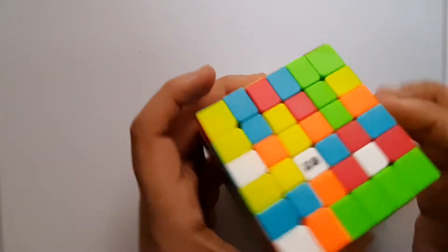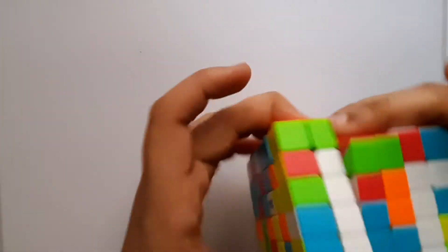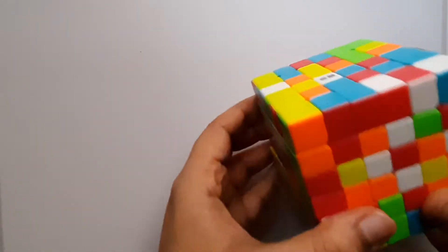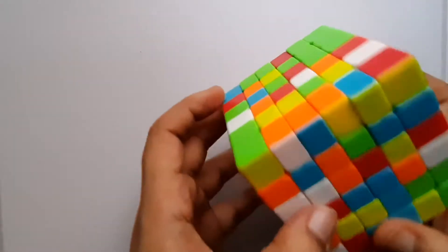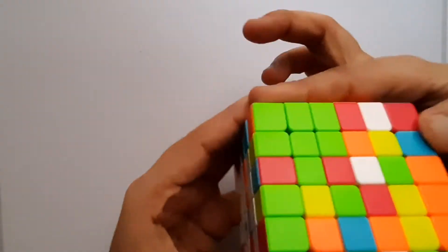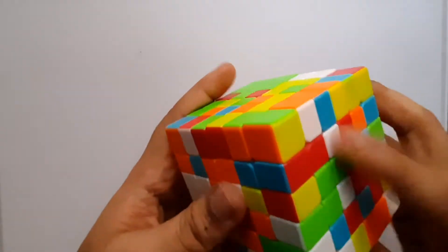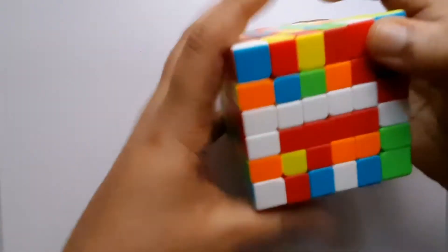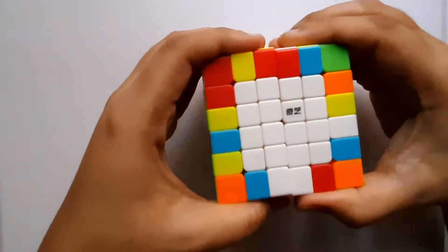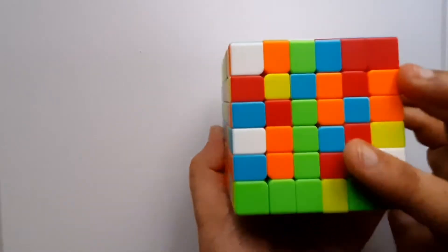I'll bring this piece here and my second white line is done. I'll bring the pieces to sides that don't have any white so I can play around. Three pieces are done, and the third line is done. Now I'll solve the last white line — I already have one piece here. I'll align them and bring them together, and the white center is done.